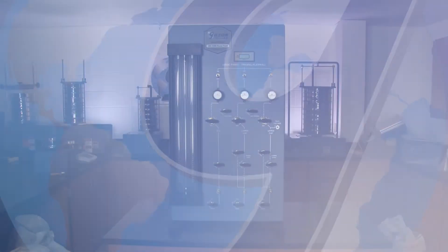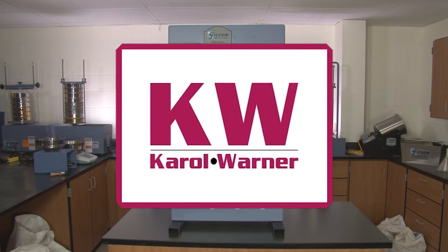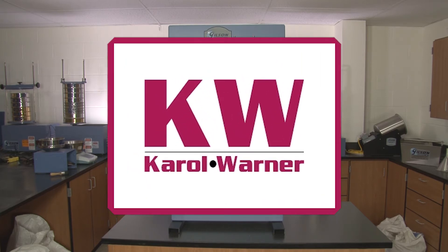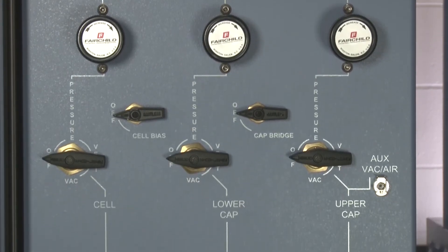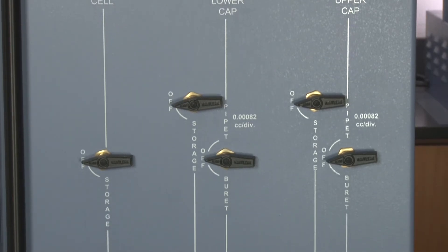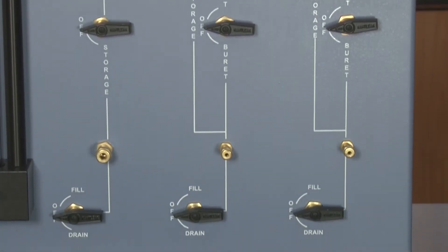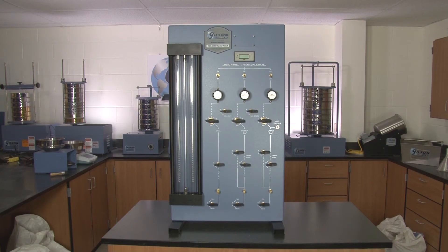The Gilson HM350M tri-axial permeability test master control panel, manufactured in cooperation with Carol Warner, combines precise control and a logical, easy-to-follow layout for use in tri-axial consolidation and flex wall permeability testing of soils. With its integral digital display for setting cell pressure, this rugged unit is ready for use with a single tri-axial or flex wall permeability test chamber.